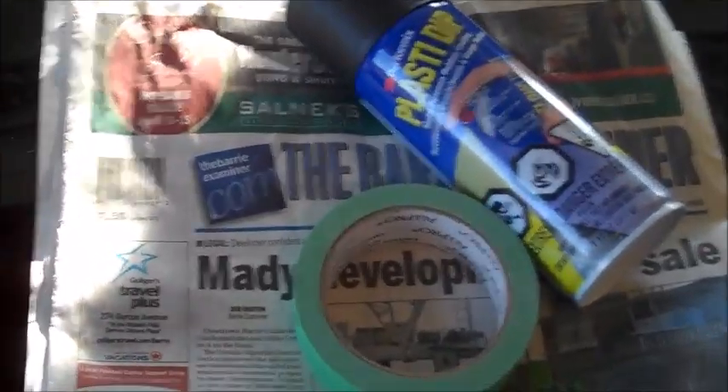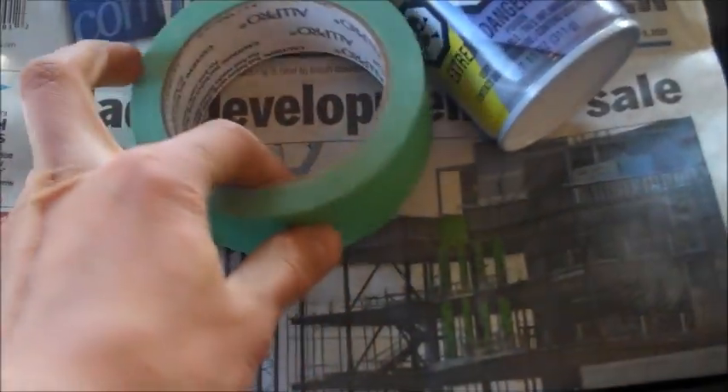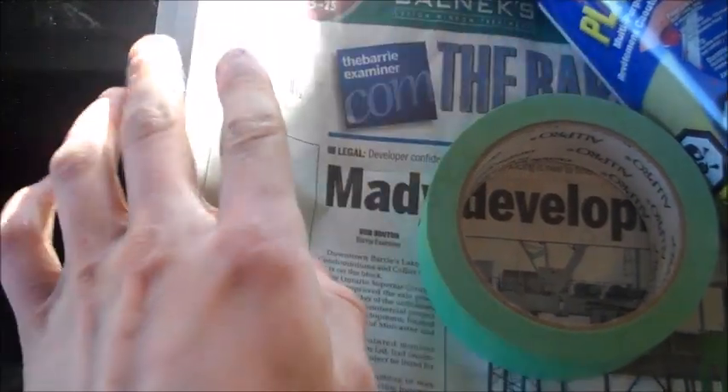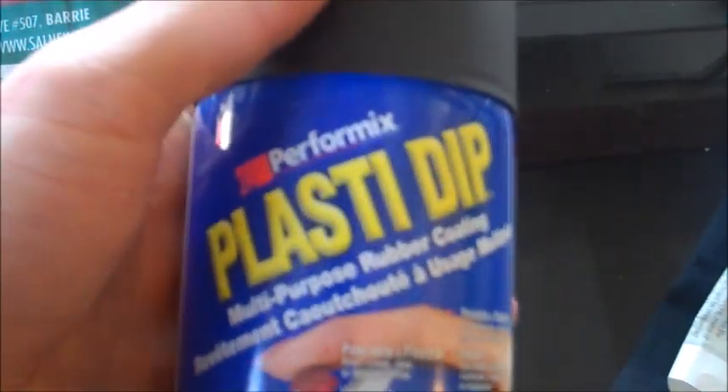And so for this project, it will be under $20. You only need three things really: you need some painter's tape, some newspaper or regular paper, plastic, whatever, and some black — or whatever color — Plastidip.